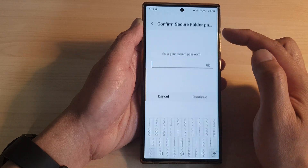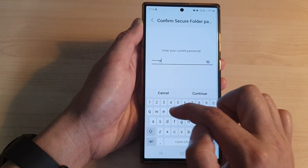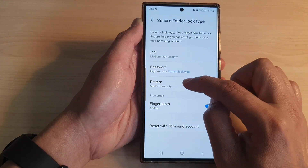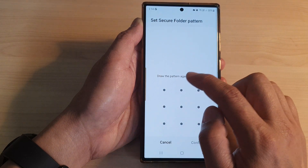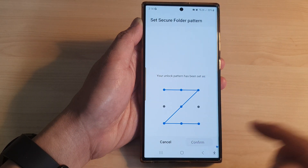That is the password lock type. If I want to change it to a pattern lock, I can tap on Pattern and draw a pattern, then tap Continue. Again, we need to draw the same pattern to confirm it and then tap the Confirm button.